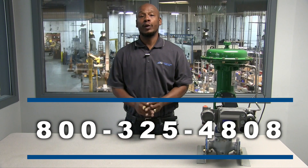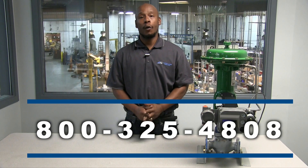That's my two cents. If you have any questions, please give us a call at 800-325-4808. And don't forget to check back on our website and social media channels for future two-cent tech tips.